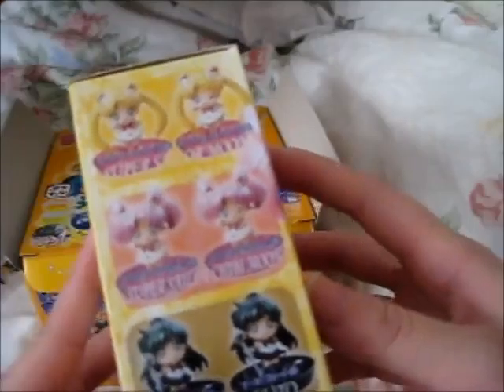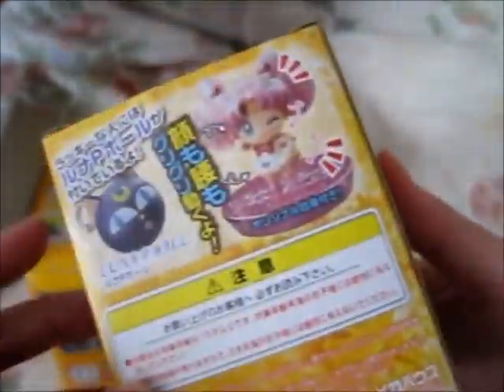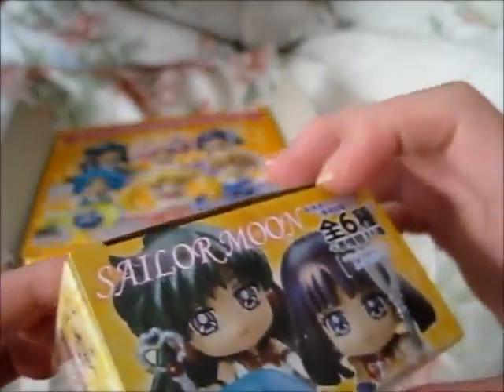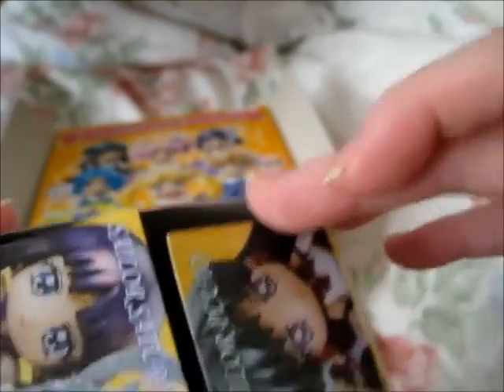Here's what the box looks like. Let's open this first one. It's got these two on the side back. So this one is...